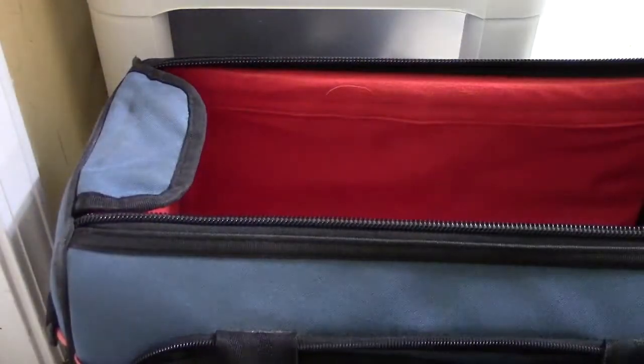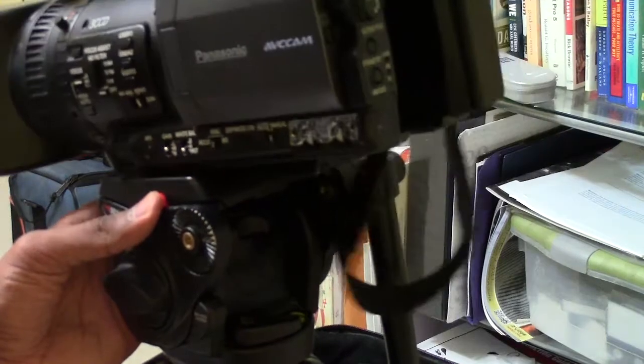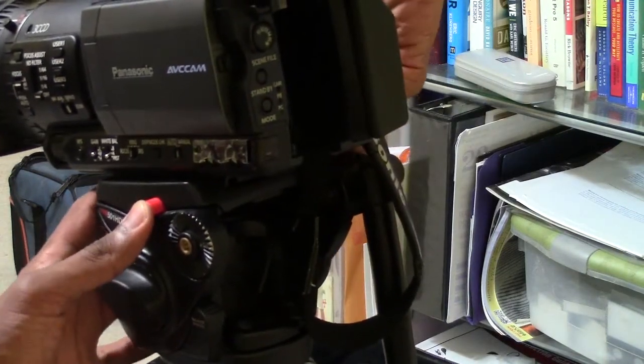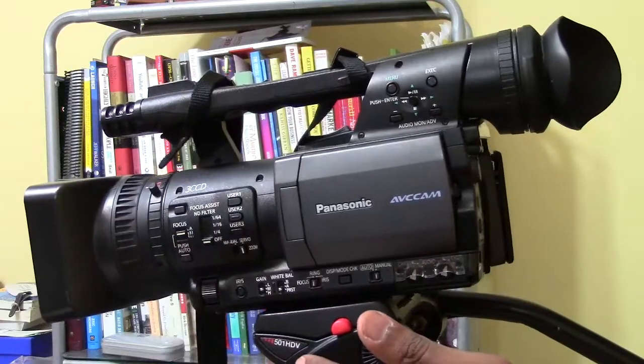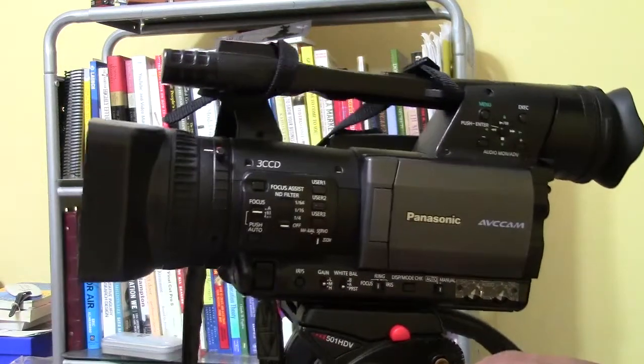Then we're going to take our camera and place it on our tripod. This is a Panasonic HMC150 camera and a Manfrotto 501 tripod. After you have it secured, you're just going to make sure to loosen up the handle so you can pan the camera or move it up and down.